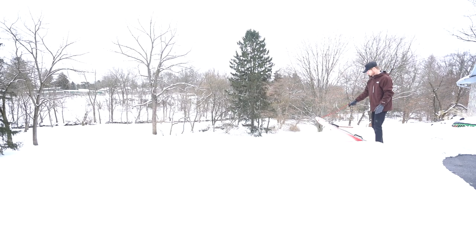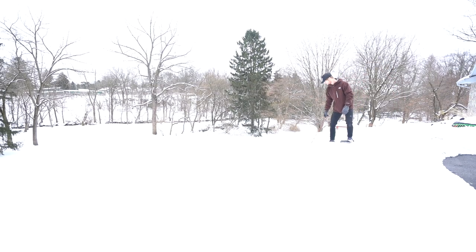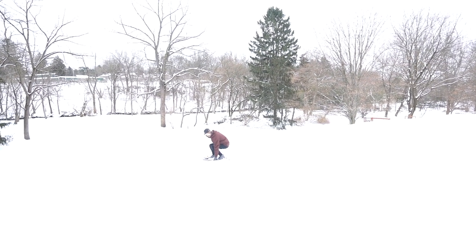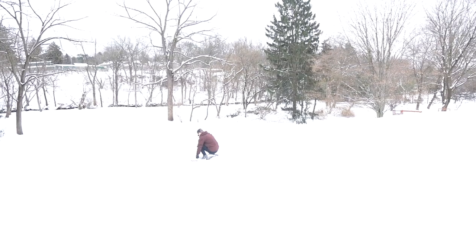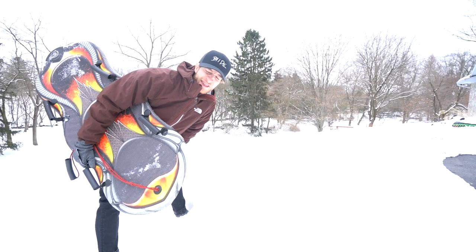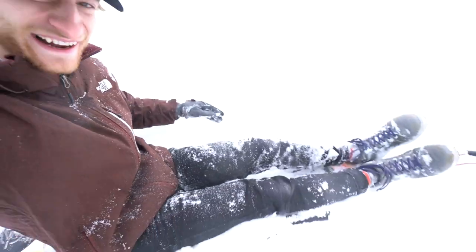I sold my snowboard a few years ago and I'm filled with a lot of regret about that now. I ended up going backwards and covered in snow.